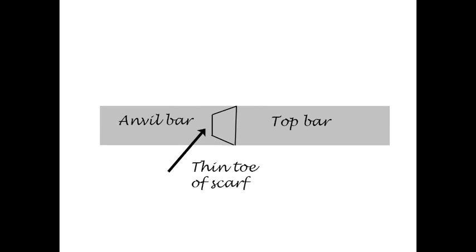I can bring that into my two welding surfaces, because if I look at the bottom bar, it's going to act as an anvil. The top bar will spread, forming little wings at the toe of the scarf. I need to thin the toe of the scarf so it's narrower than the bar to which it will be welded.